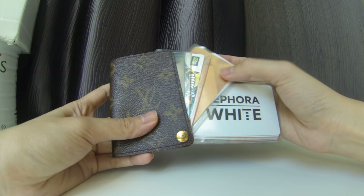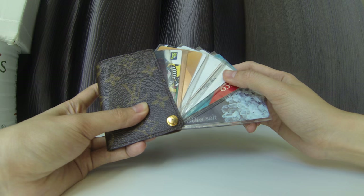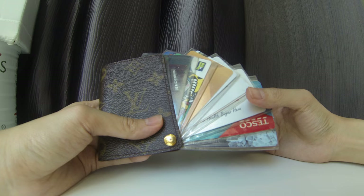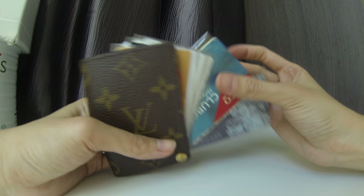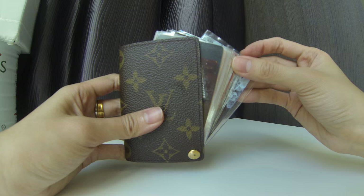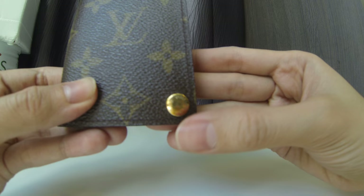It has seven plastic card slots. I decided to get this because it's really compact and I can fit a lot of cards in it. Because the slots are plastic, I can fit two cards in one slot. Some slots I put one card and some I put two, so it works perfectly fine, though it does get quite thick when doubled up.